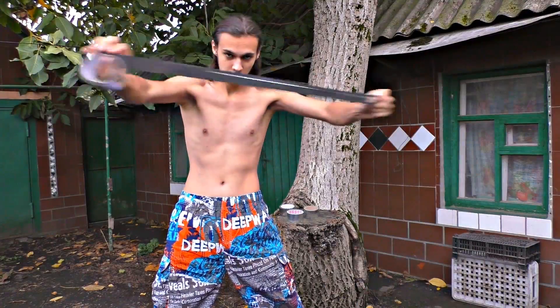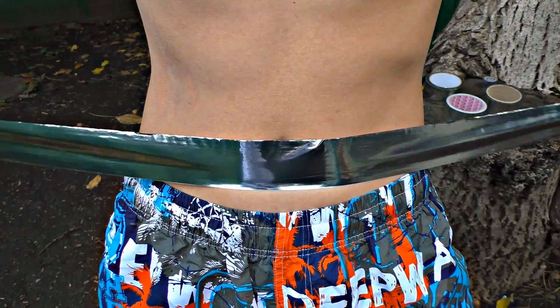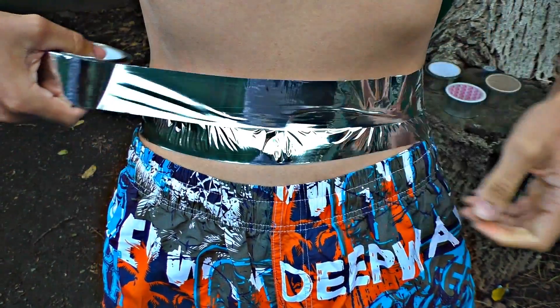Today I'm going to show how to become invulnerable to electricity. I need a foil tape. Guess who I will wrap this tape around? Yes, you are right — I will wrap Nikita in this tape.